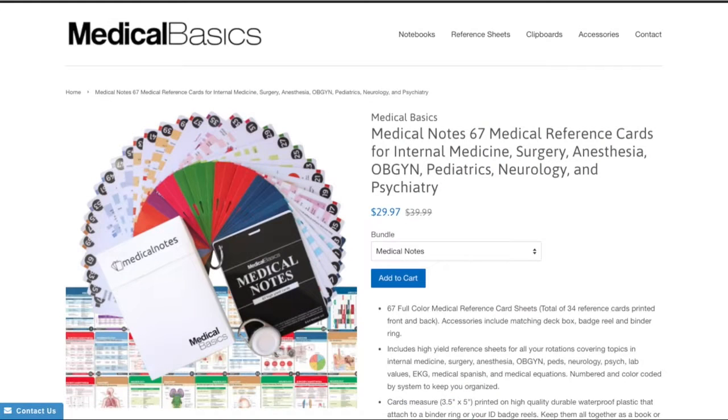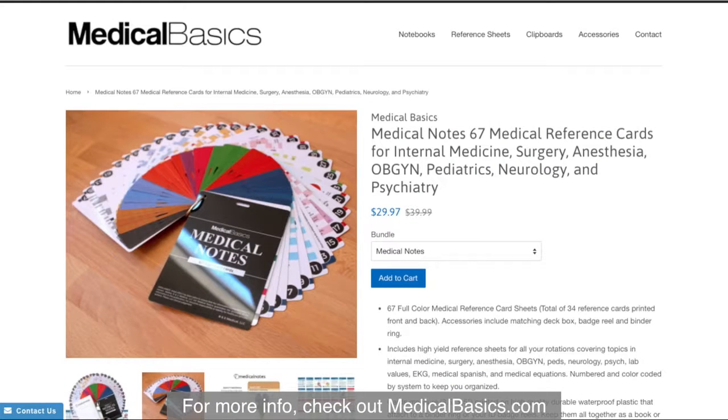For more educational resources, like our medical ID cards, check out MedicalBasics.com.